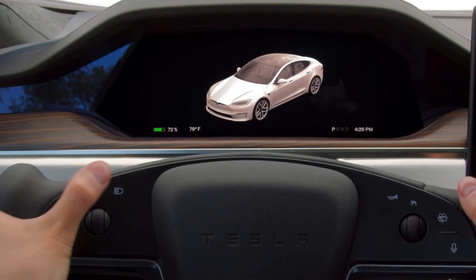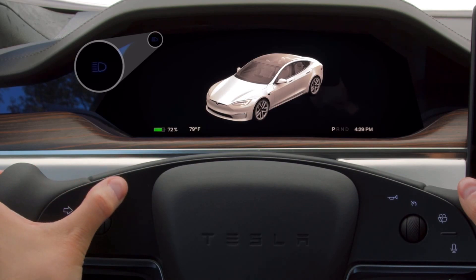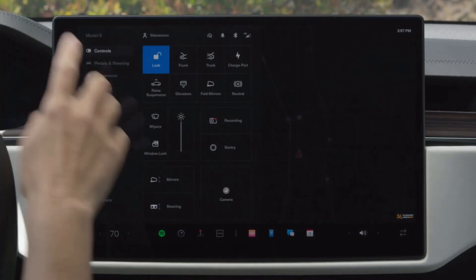Touch here to flash your high beam headlights. Press firmer to fully engage or disengage your automatic high beams. If you prefer to dim your high beams manually, you can toggle auto high beam by selecting controls and then lights.